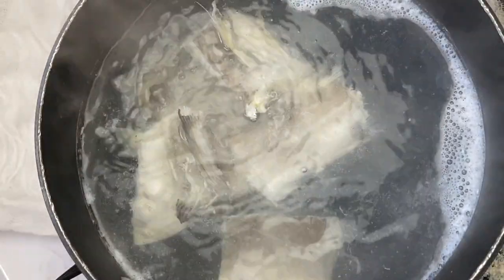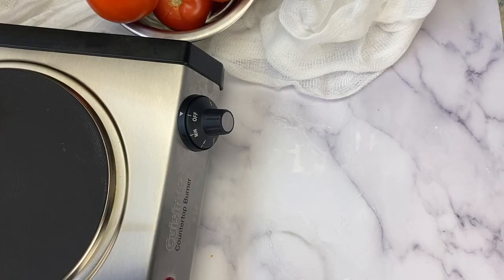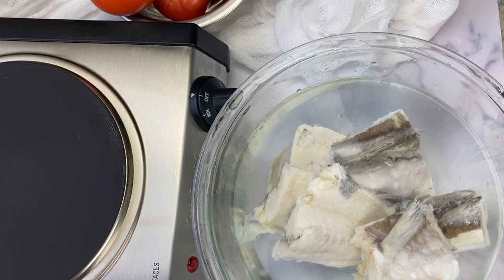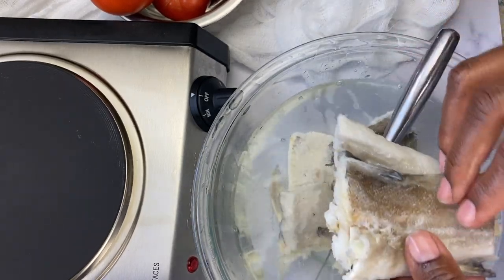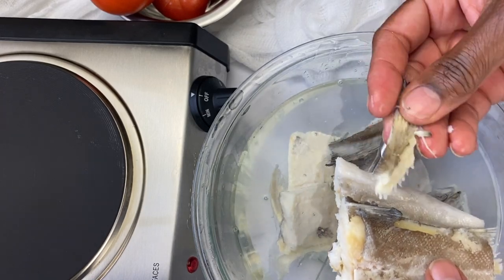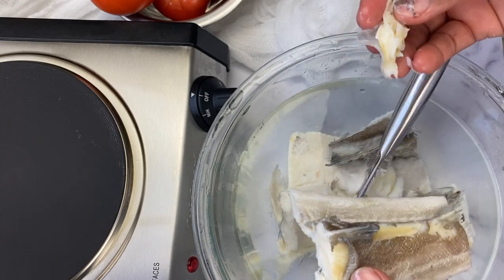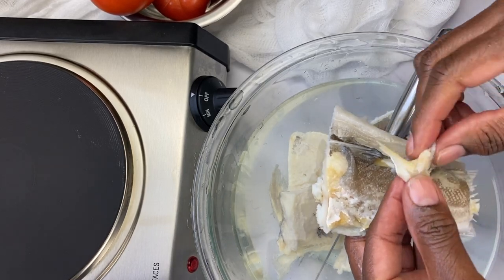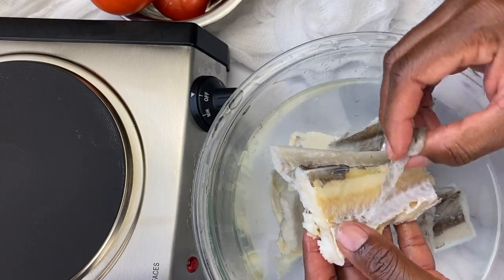Once the water has come to a boil, remove it from the flame and pour off the hot water — please proceed with caution. Add cold tap water to stop the cooking process and cool the saltfish down, since you'll be handling it by hand. Once it's cool enough, grab the first piece and remove the fin, the skin, and the majority of the bones — anything you don't want to consume. Place the cleaned fish in a separate bowl. The fish is nice and soft at this point, so you can remove most of that with your fingers, or use a knife for scraping away scales. Once finished, drain the water and place your saltfish in a strainer, because we're going to flake it next.